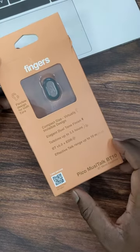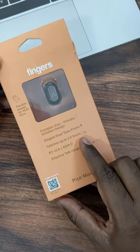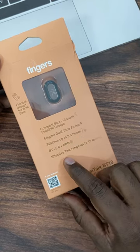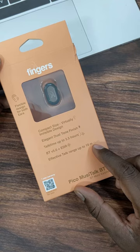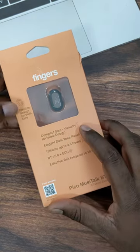Let's get a review of the Fingers Bluetooth headset. Talk time is up to 3.5 hours. You can use phone pass, and you can say it's comfortable in your hand.